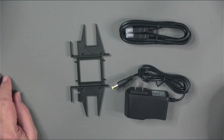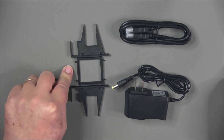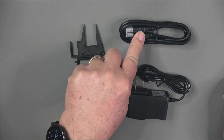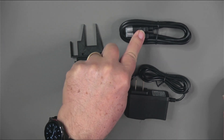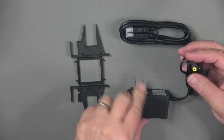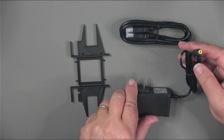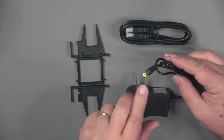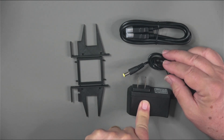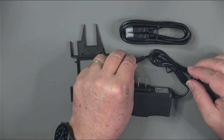The other accessories that come with the Quadra include a stand, which allows you to stand the Quadra on end to help keep air around it and prevent it from getting too hot, an HDMI cable to connect to the monitor of your choice, and a wired power supply. It's a 5-volt output with a barrel connector — a 110-volt wall wart with a small barrel connector to power the device.